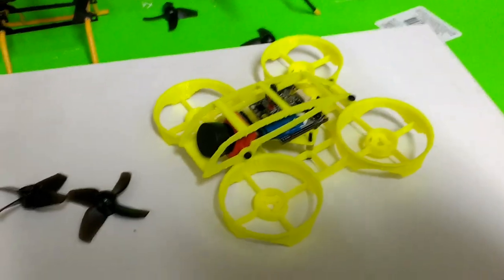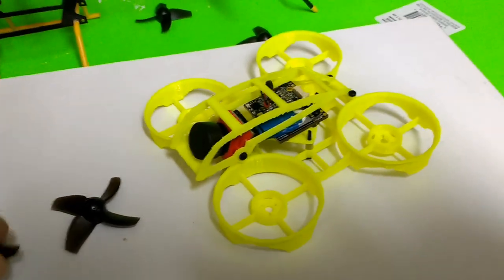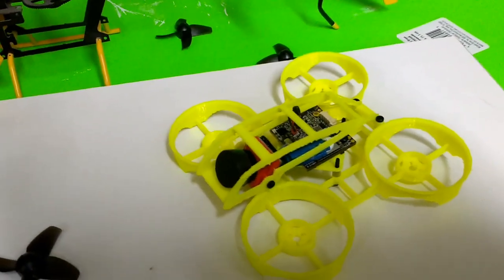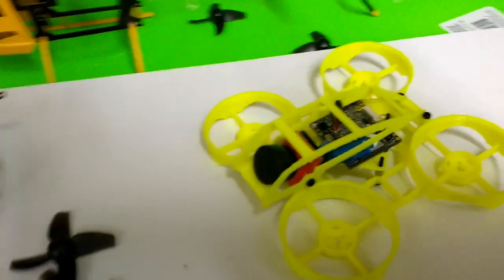You have to spec the motors correctly, and you also have to spec the components that support the motors — the ESCs, all the electronics, the flight controller — so that everything can run on one or two cells.